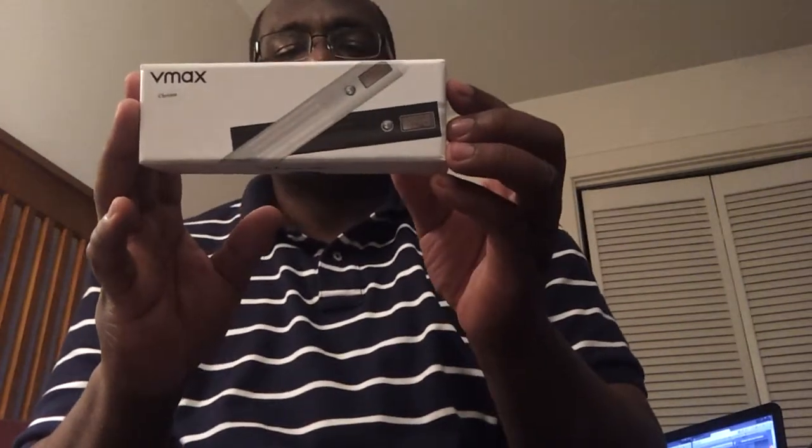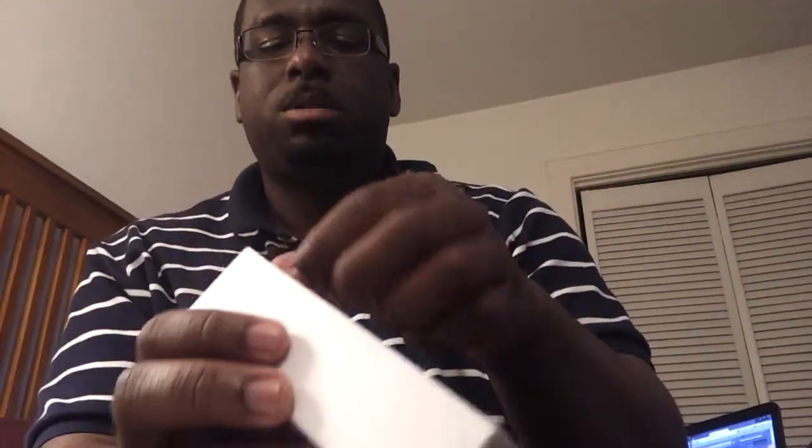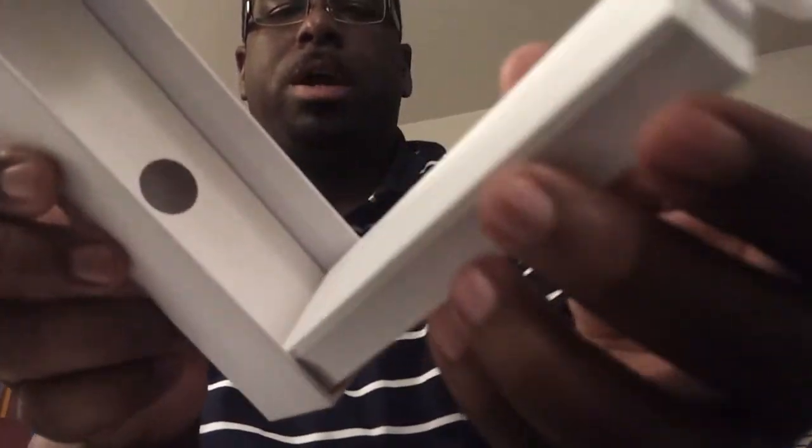I got this the other day in the mail. It came in a nice little box — V Max, got the chrome. It came in just a little sleeve, and I got this one from Crystal Clear Vaping. It even came with an instruction manual, unlike some other vendors out there selling these without instructions.